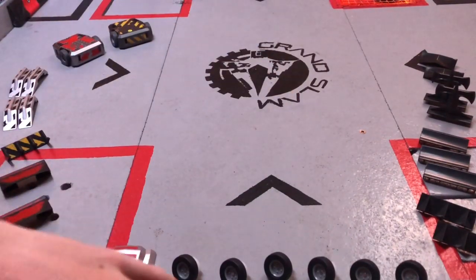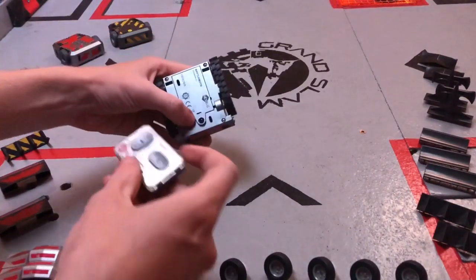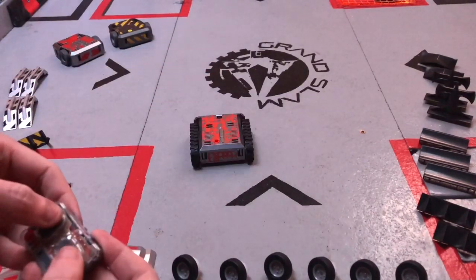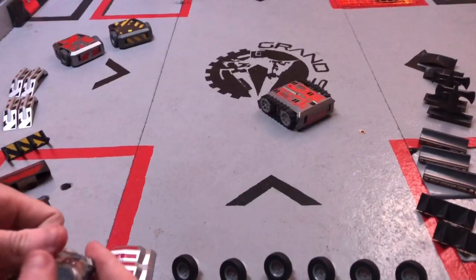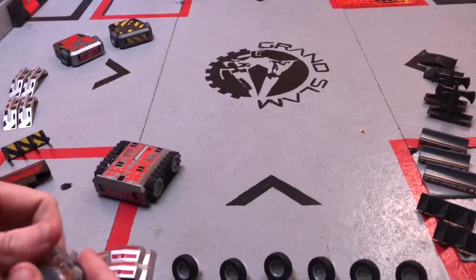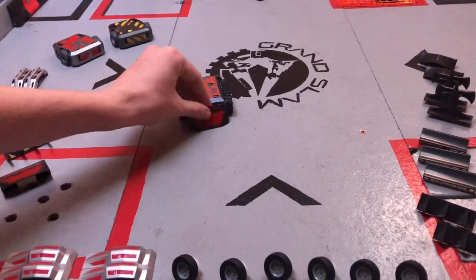It is the new Tracked module, which is here, and it is wonderful. I really, really like this, and it comes with a few little bits and bobs. I'm going to give it a bit of a test drive. It operates exactly the same as the old ones. It's got a lot more torque than even the torque wheels have because it's got more friction on the arena floor.